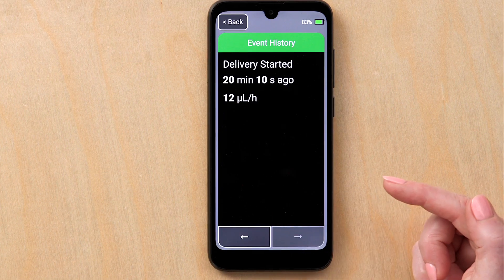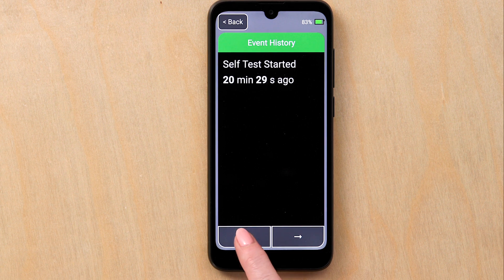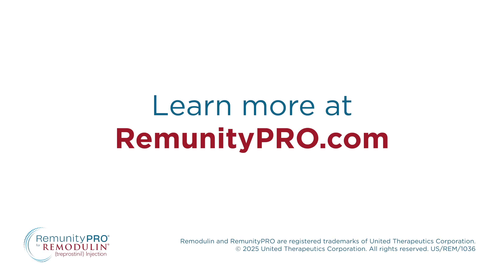Thank you for your time and for watching this demonstration. For more information, reach out to your Remodulin representative or nurse specialist.